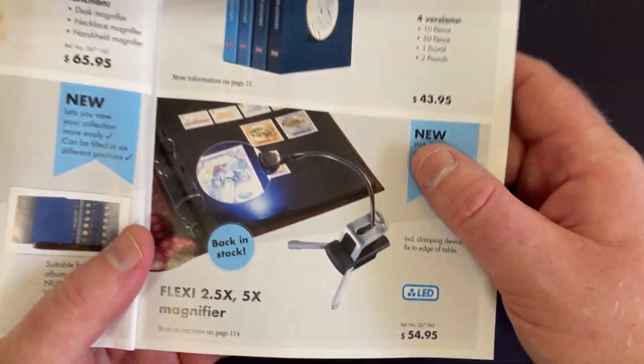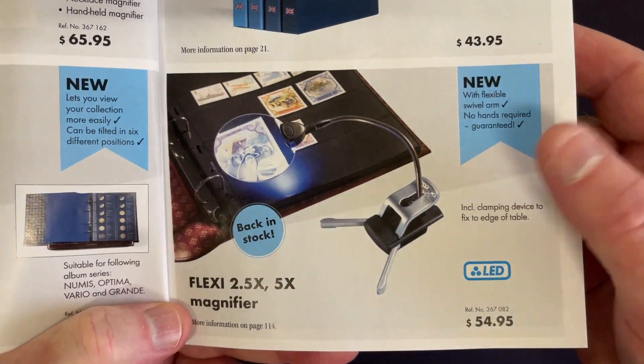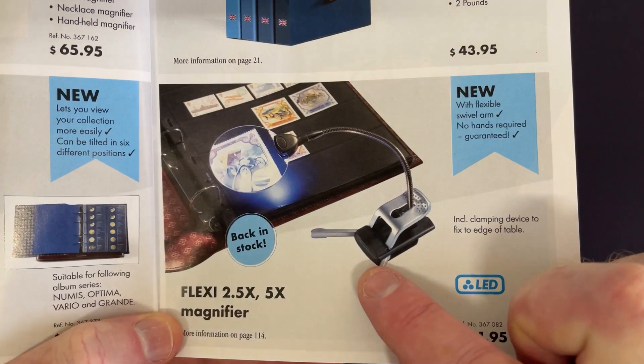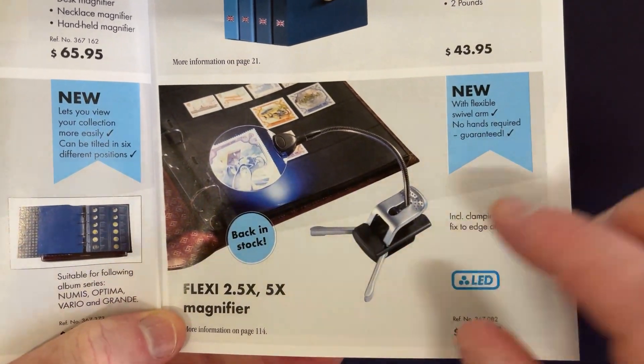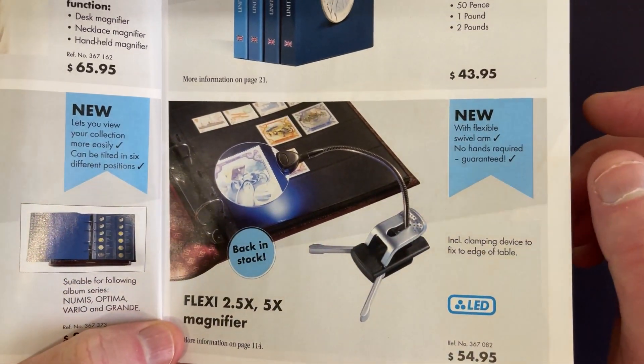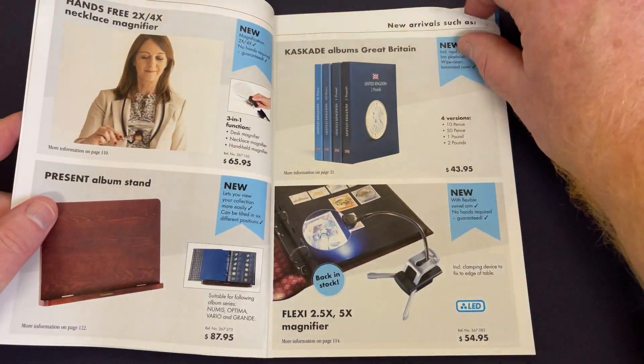There's also the flexi magnifier here — I did a little video on this one. It's got a little light that you can turn on, and you can clip it on the side of your desk or have little legs out for a stand. It's a pretty cool little device to quickly check the magnification on things you want to look at.